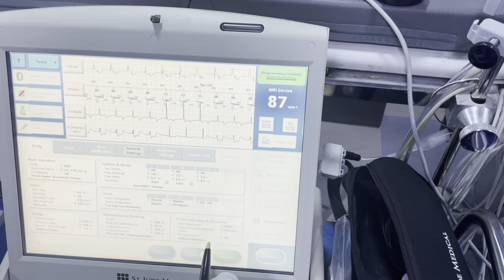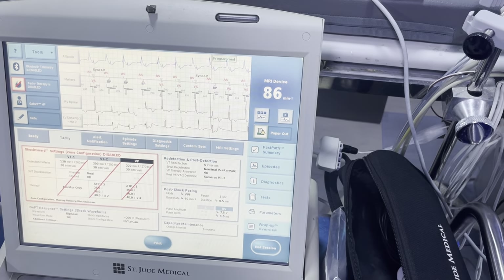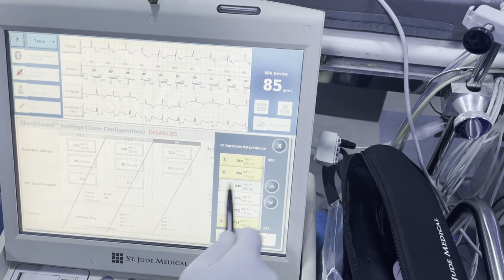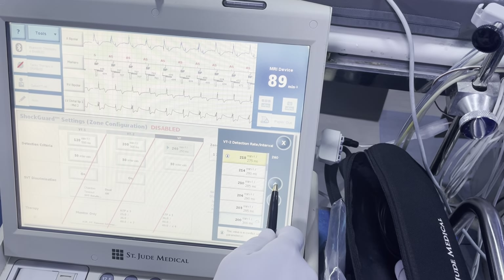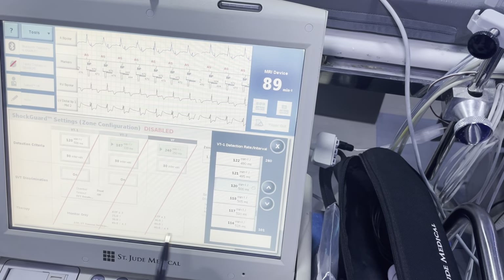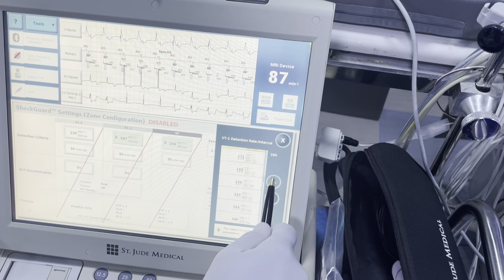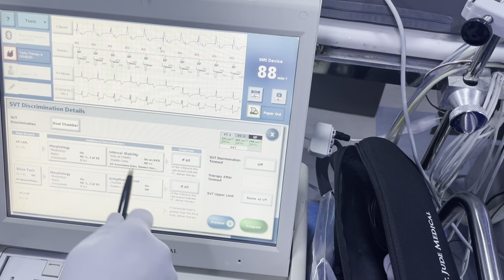We're going to go to our tachytherapy here. We'll do a three-zone setup — consult your HRS guidelines on this. We can do either a MADIT-RIT or a three-zone with a 171 monitor, 187 active. I'm going to program it like this and then ask the physicians what they'd like.